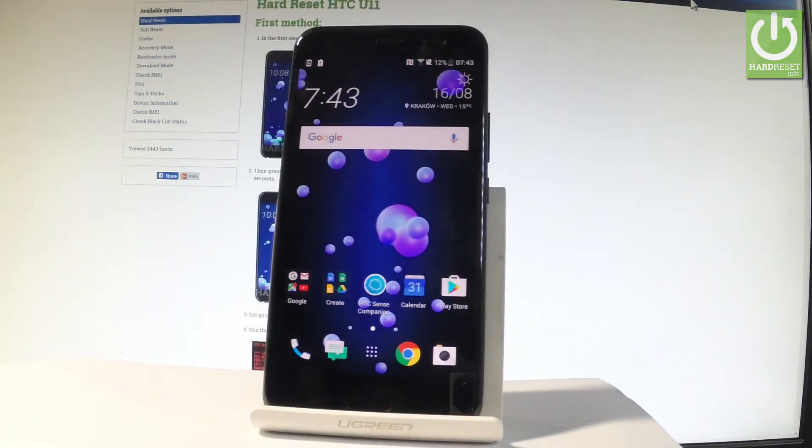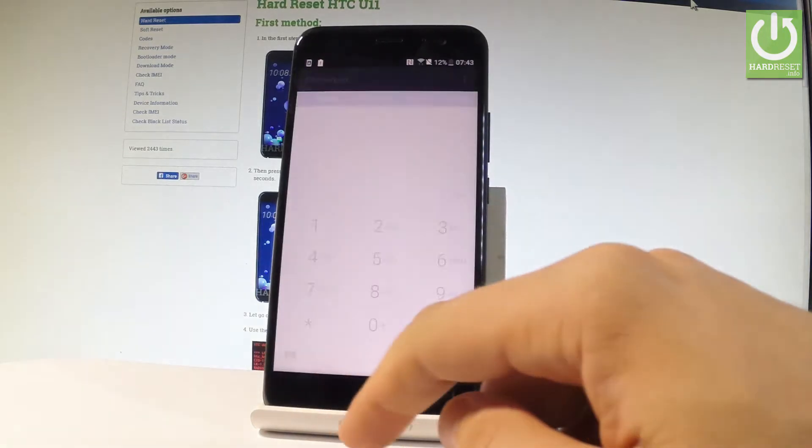Here I have the HTC U11 and let me show you how to accomplish the hardest operation on this device by using a secret code. So at the very beginning let me start by using the home screen. Let me find the phone icon right here.